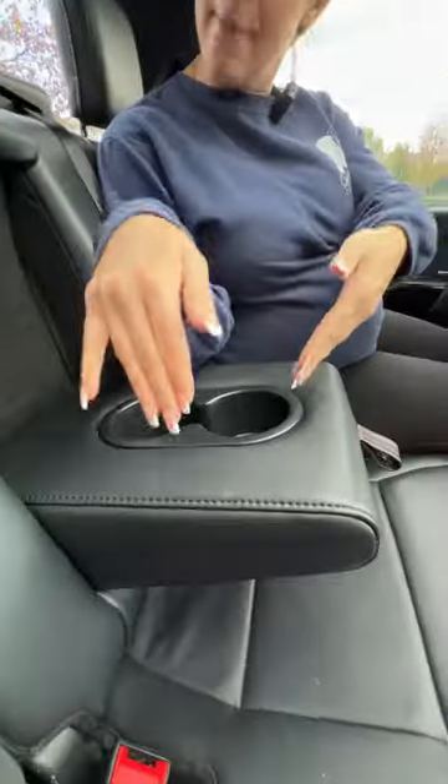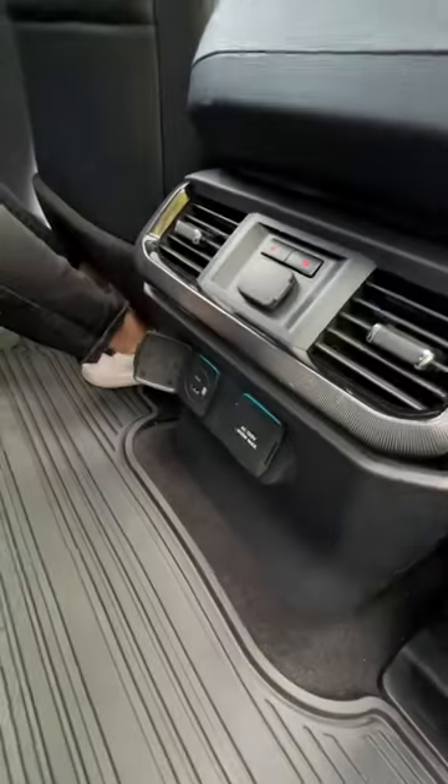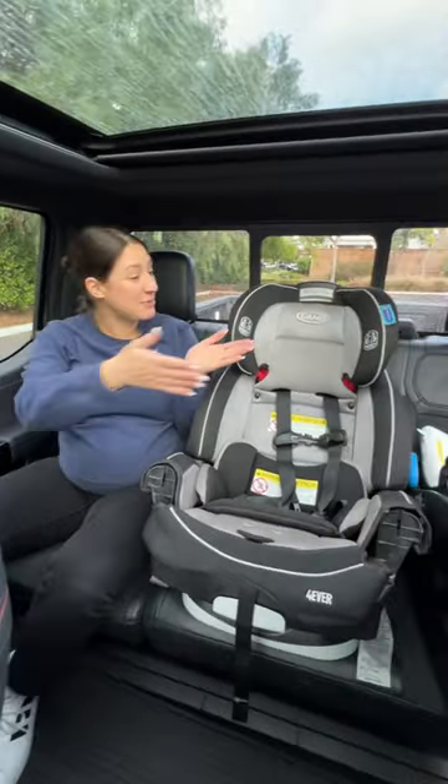In the back, you can really stretch out. You have a center armrest with cup holders, heated seats, and two USBs. Plus a double sunroof — oh, makes me want to double double real bad. An adult can fit comfortably with two car seats.